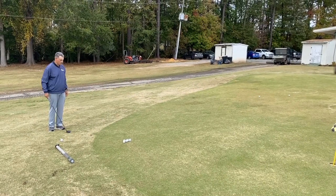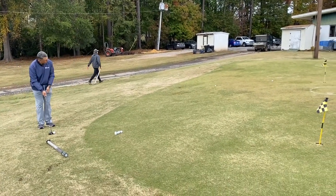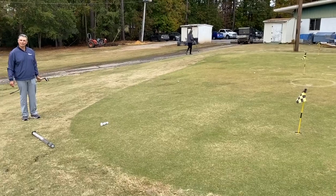I didn't quite hit that one — I knew it. It's okay, it's why we practice. Now I'm going to try the 30. A little firm — no, good. I like the 30.